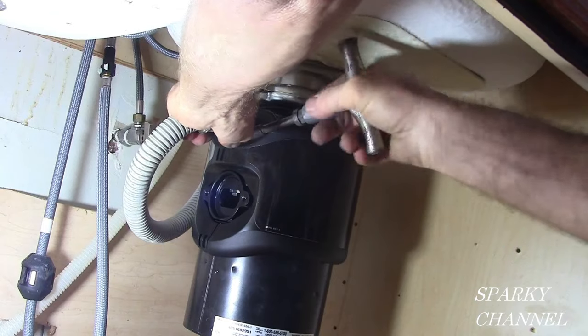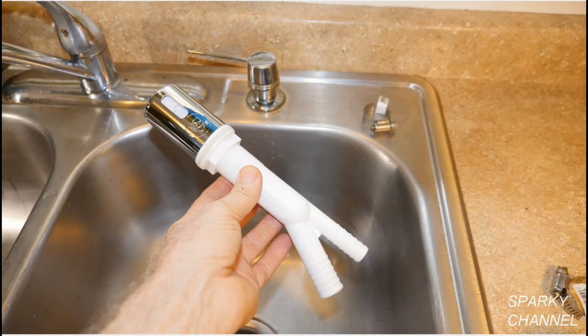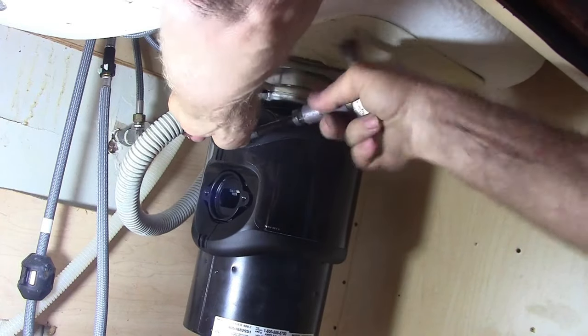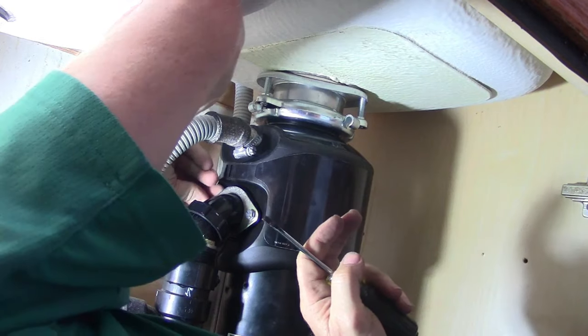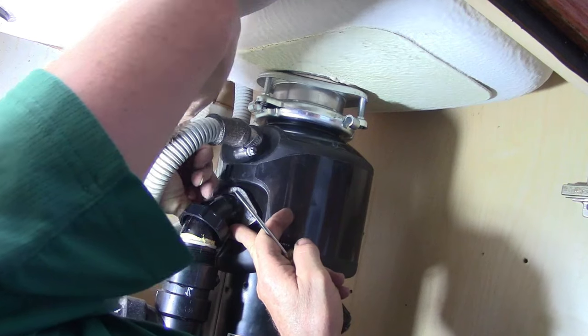Now I'm putting the dishwasher hose back on. An air gap is a device that keeps dirty water from the disposal from going into the dishwasher. The tube from the dishwasher goes to the half-inch pipe and the tube from the disposal goes to the seven-eighths-inch pipe. So we've got the garbage disposal on — now the thing to do is hook up the plumbing again. The tube from the dishwasher goes to the air gap and then from the air gap to the disposal. I'll hook up the piece that goes to the disposal, then hook up the drainage pipes including the P-trap.